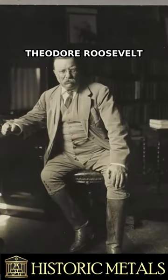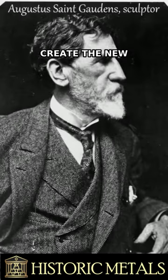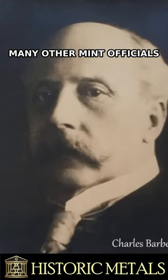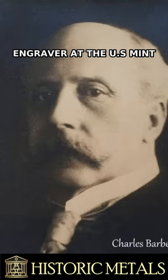In 1905, President Theodore Roosevelt initiated a project to redesign American coinage and commissioned sculptor Augustus St. Gaudens to create the new designs. When Theodore Roosevelt gave the task of creating new designs for American coinage to St. Gaudens, it was not thought of well by Charles Barber and many other Mint officials. This commission should have really gone to Charles Barber, who was the current chief engraver at the U.S. Mint, but Roosevelt was adamant.